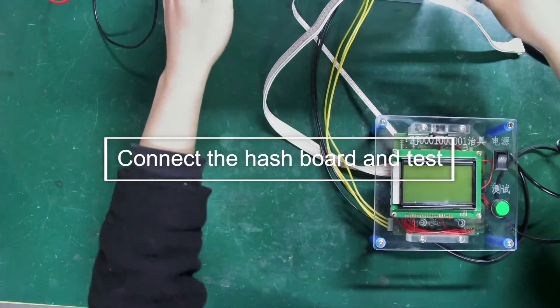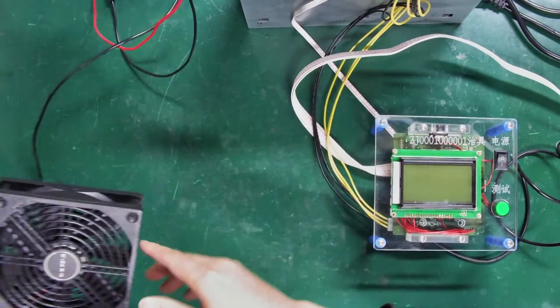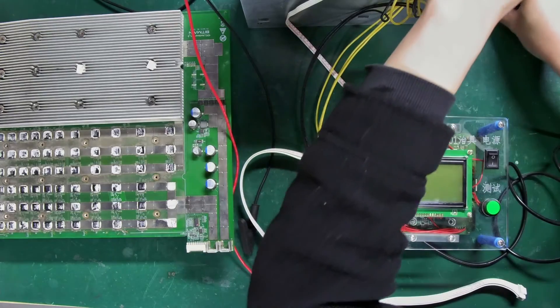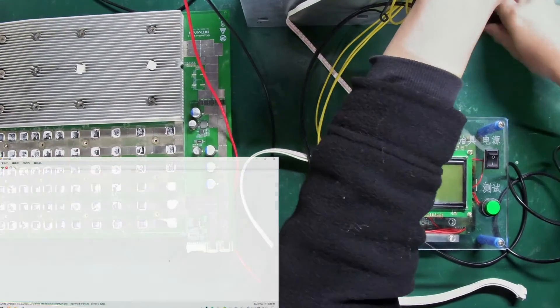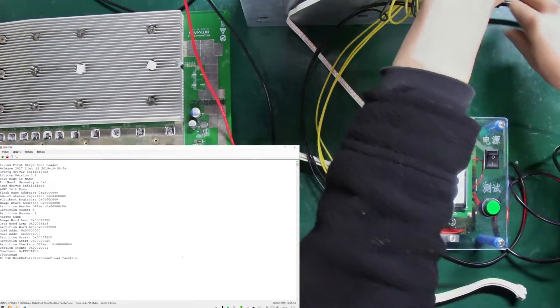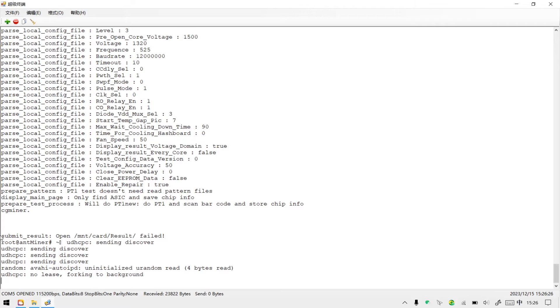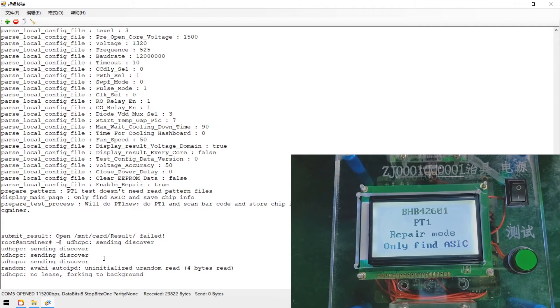Step 3: Connect the hash board and start testing. We need a cooling fan to cool the hash board. First, power the fixture to complete its self-check. When the relevant content appears on the serial port software, it means the test fixture has completed its self-check, and the hash board version will also appear on the fixture's screen.